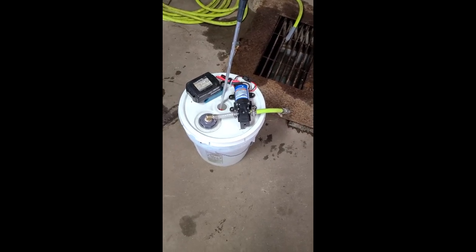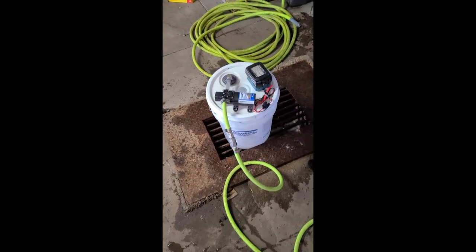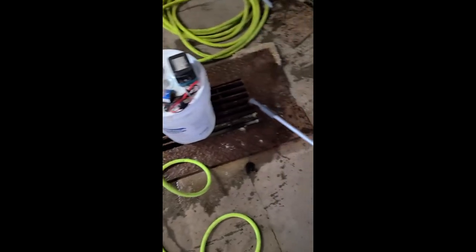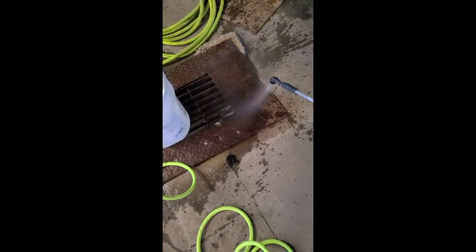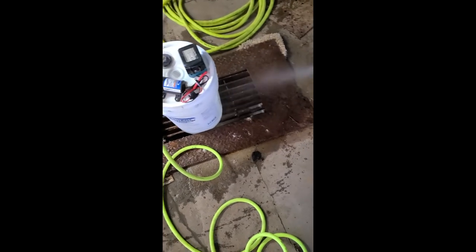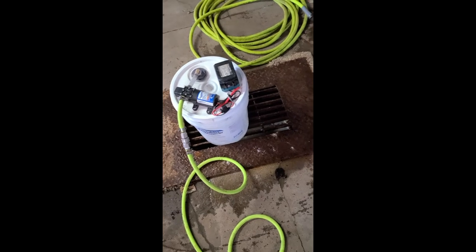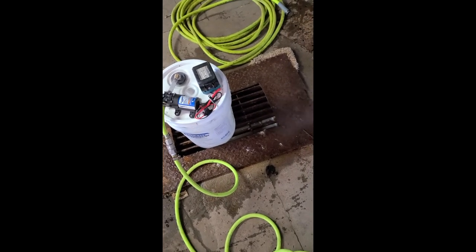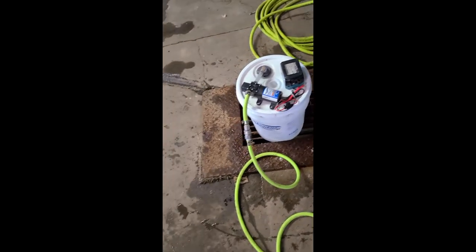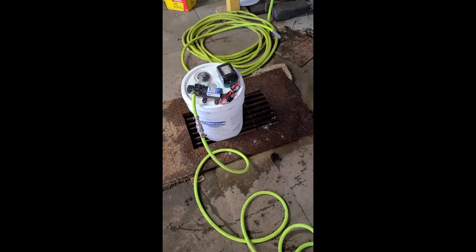I'll show you how it works. Got some water in it. Basically I probably need to make a little tweak on the pump there, but it works great. I'll adjust that pump up a little bit, but it looks great. 18 volt battery — pretty simple. Quick connect so I can break the hose apart, wrap everything, and store everything inside the bucket.